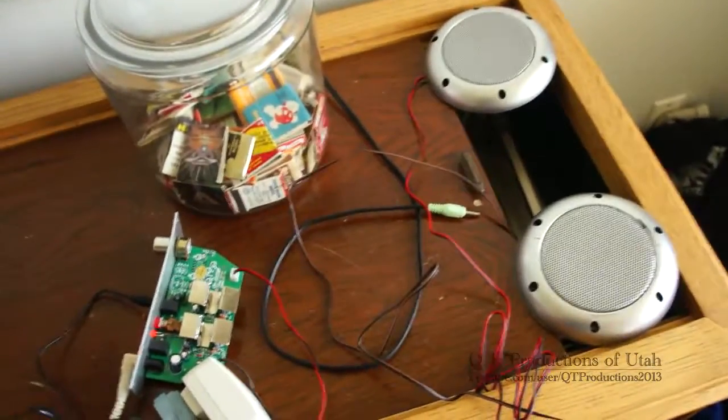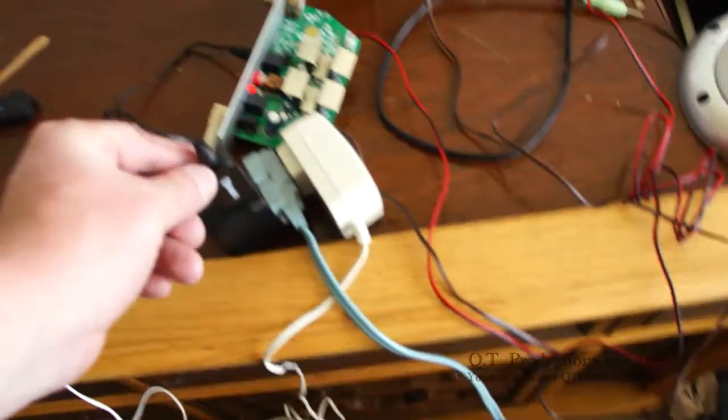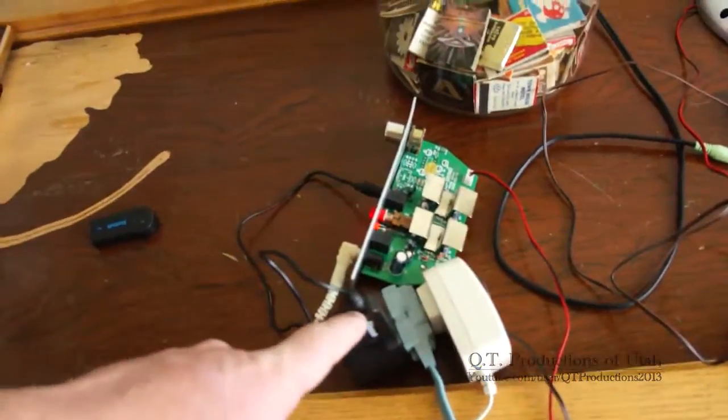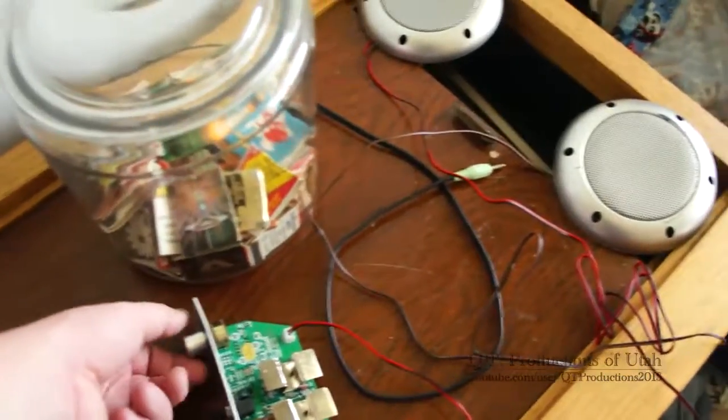This is a speaker system that was built into a headboard for a bed. I removed it and added a Bluetooth receiver to it, so my phone's transmitting to that. It just goes into the line in. When you put these speakers in a wooden enclosure, they sound pretty good.